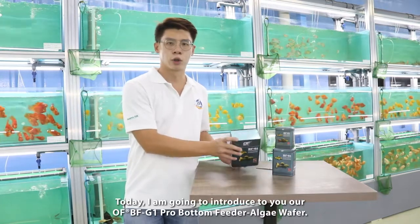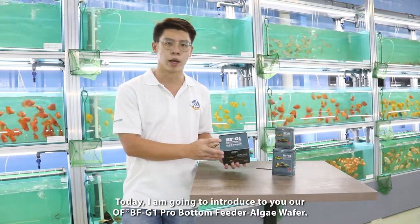Hi guys, I'm back again. Today I'm going to introduce you to our BFG-1 Bottom Feeder.